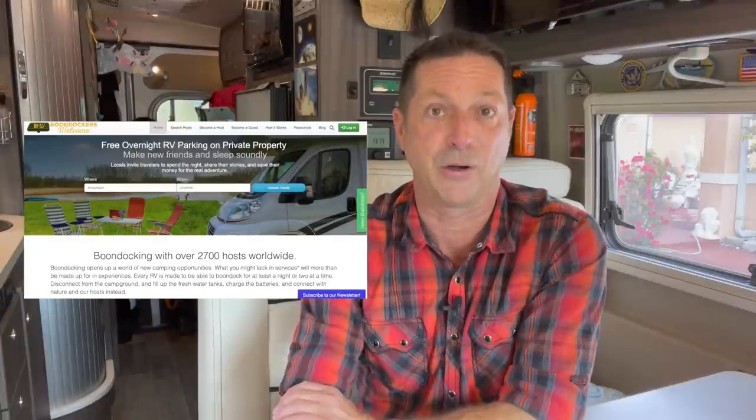Maybe they really enjoy that kind of RVing experience and become a Boondocker Welcome host — wouldn't that be cool? So as mentioned during the quick tour of resources, let's talk about the cost.